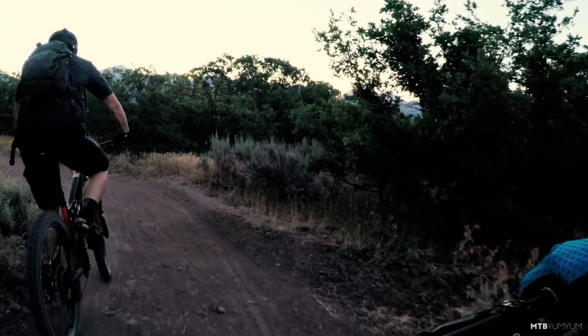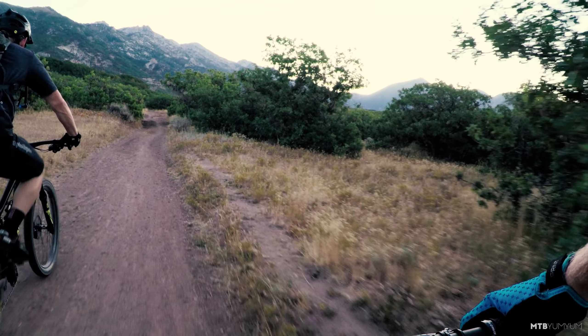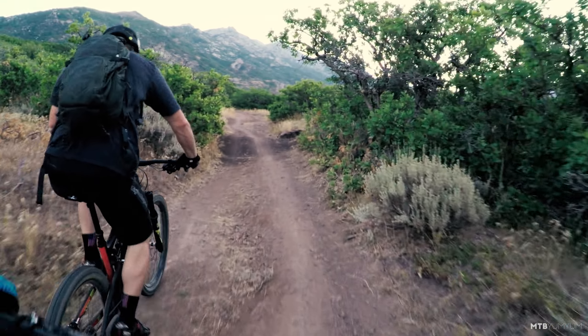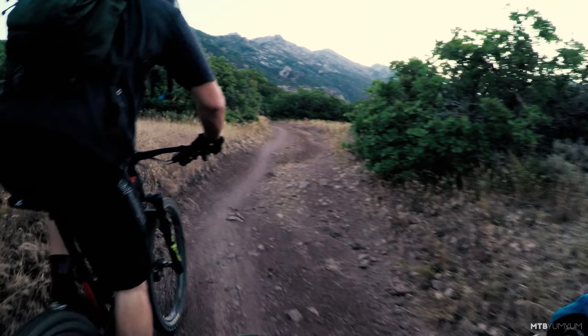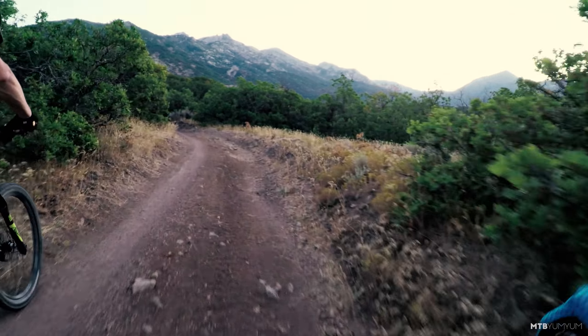We're going to do a little head-to-head comparison today and see if the changes they made to the new suspension, reach, and everything else on this Nomad were worth it. So Zach's up there riding my 2017 N3, and I've spent a little bit of climbing on the new one — this N4.